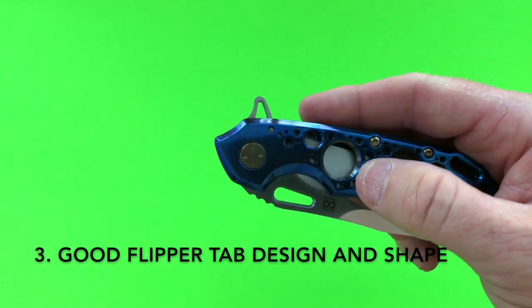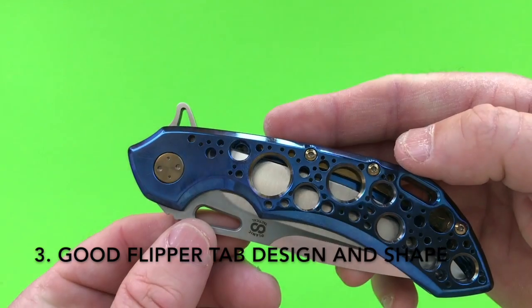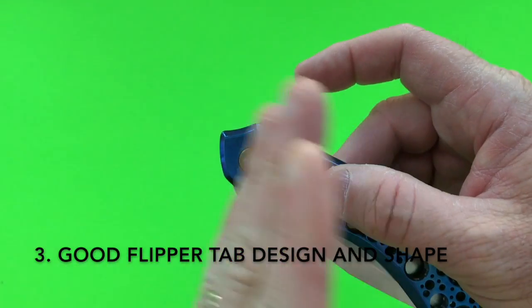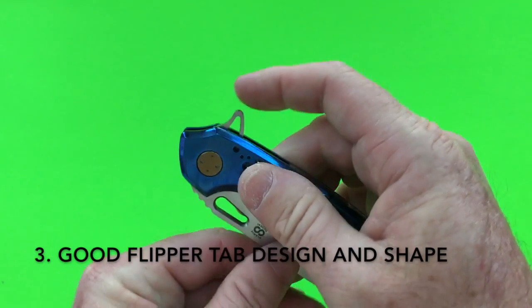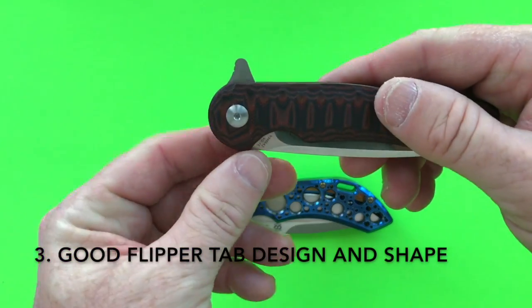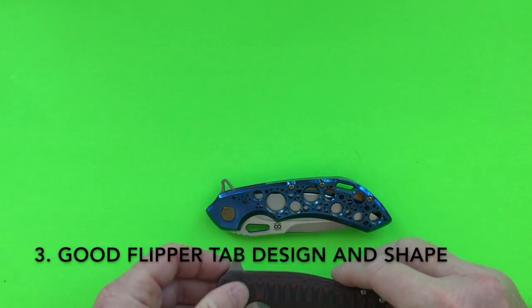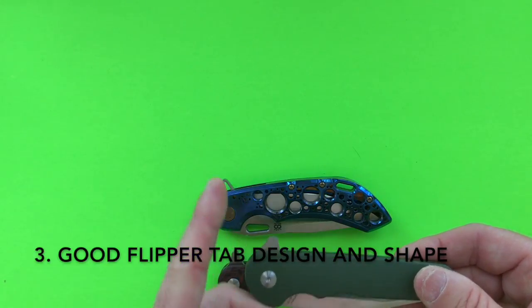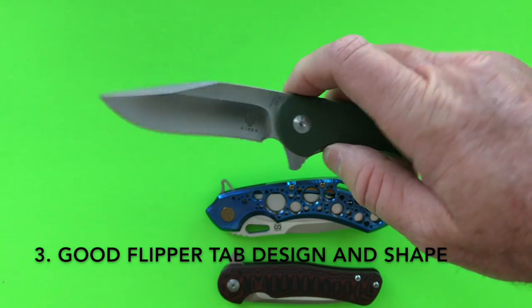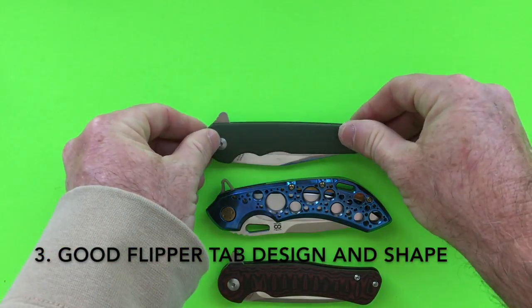The next aspect of a great flipper knife is the flipper tab shape and design. The Alamic Wayfarer 24-7 is a great example — the flipper tab design opposes your thumb, it comes against you, it's very nearly vertical in orientation, and as a result it's a wonderful flipper. The Kaiser Dukes is another example: the flipper tab comes up almost vertically and reaches out to meet you — it's a wonderful flipper. A very similar knife, the Flashbang, has a more horizontal tab that pulls away from you, making it slightly less effective than the Kaiser Dukes.